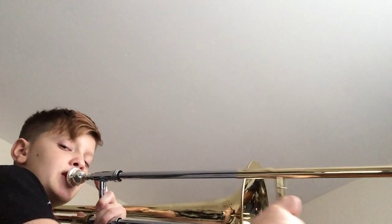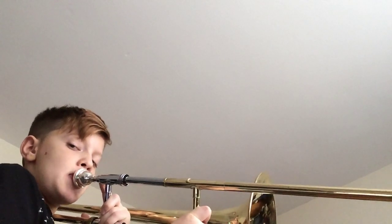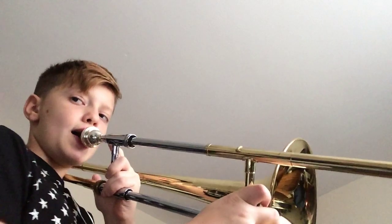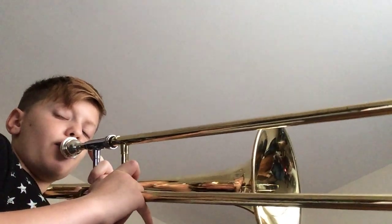I'll just explain that to you again. You do G, and then you go to high C, and then A natural, and then G, which is F, and then you go D, D, D, E natural, F, and then back to D.